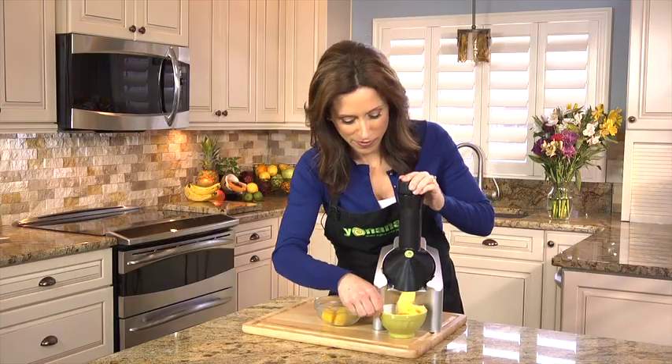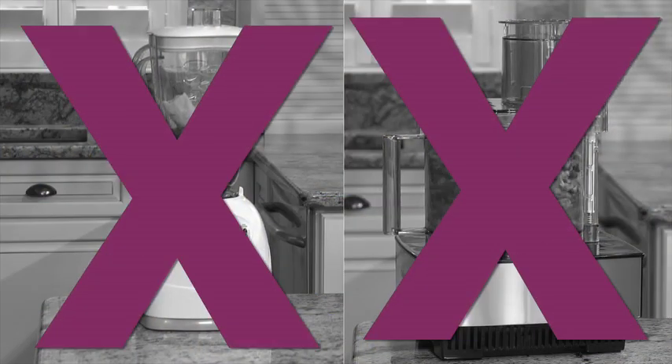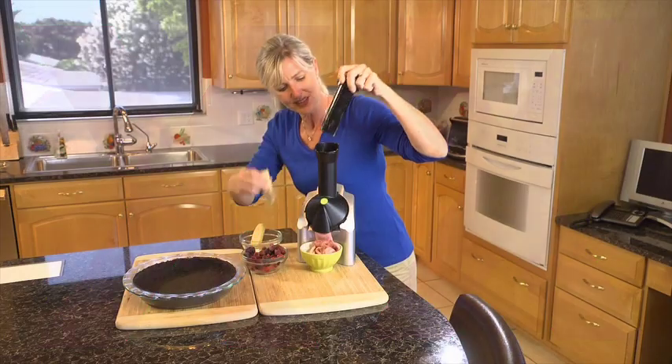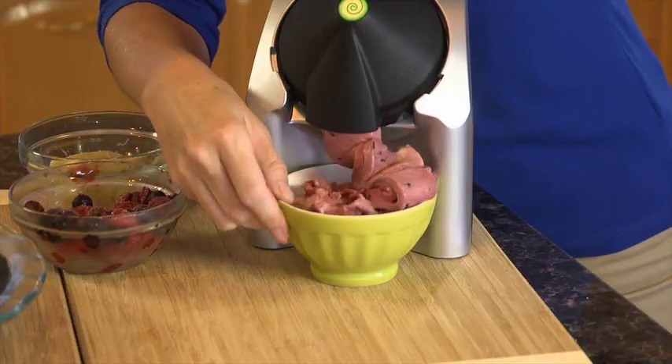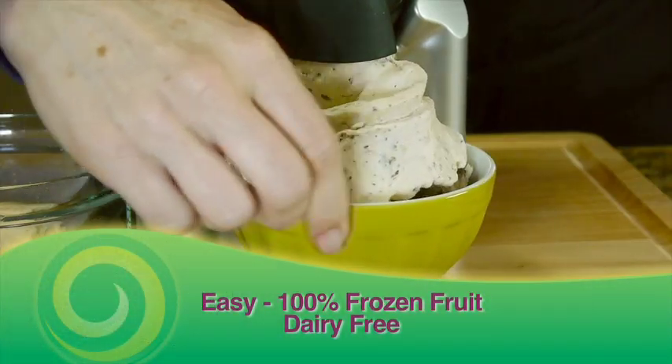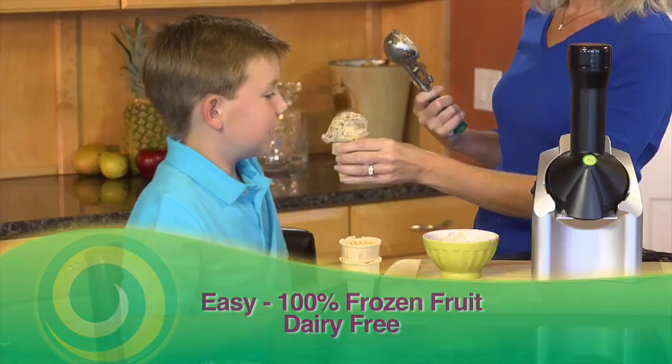Yonanas are delicious with or without bananas. Unlike a blender or food processor with a single blade that shreds frozen fruit, Yonanas technology grinds and emulsifies 100% frozen fruit to create a treat that looks, tastes, and feels like soft-serve ice cream in seconds. Easy, delicious, and dairy-free. Yonanas recipes are endless.